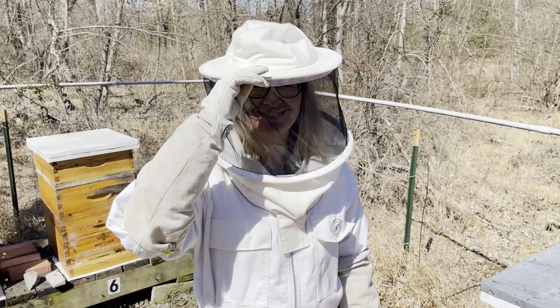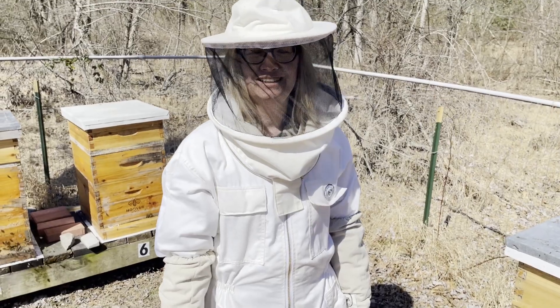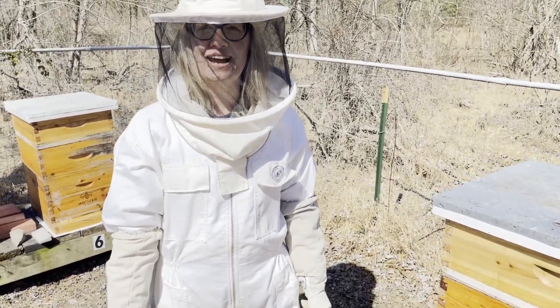The bee has returned to Buzz Park. We're going to go through some hives today and see what we find — jumping and jiving in the hive.